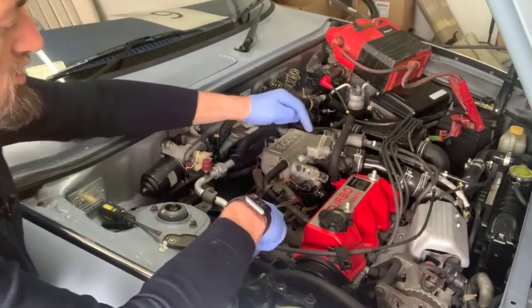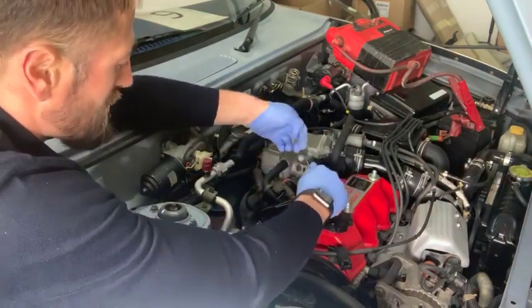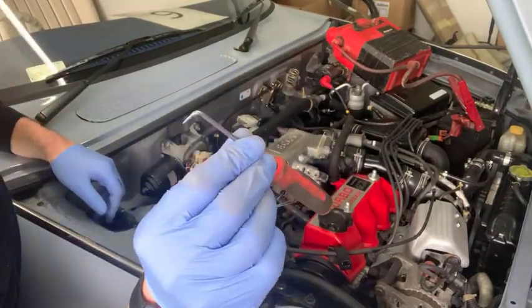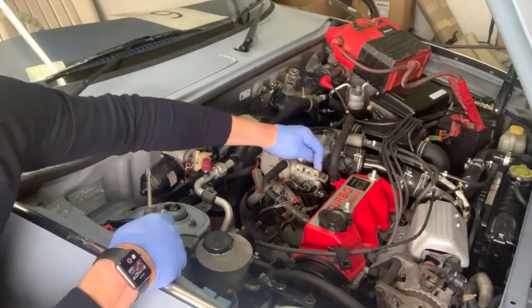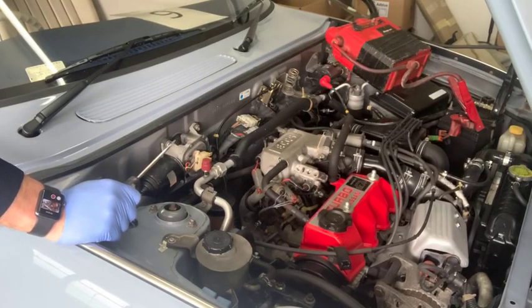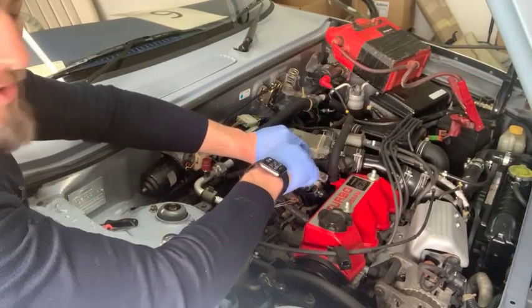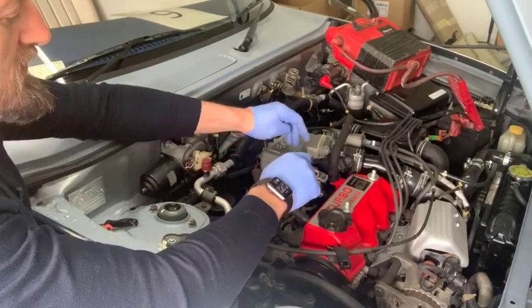When setting these up, you've got three screws: the idle at the front and two compensation screws at the back. The first thing you do is take the rubber bungs out — if you haven't got the rubber bungs in there it's not the end of the world, they just stop damp getting in. I'm removing them using a little pick, digging it into the side of the rubber and pulling it out. The first one I'm going to set is the idle valve. I start the car, and as I adjust this screw, the idle goes up; as I screw it back in, it goes down. Set it to about 950 RPM.